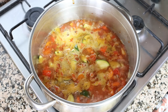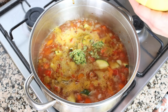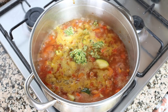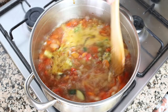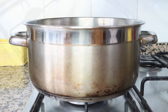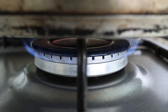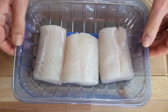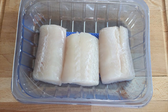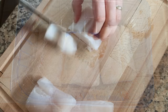Once the broth comes to a boil, I'm going to add in the almond and garlic mixture into the stock pot. Give it a mix so everything is evenly combined. Place a lid on the stock pot and lower the heat to low-medium. While the stew is simmering, let's start getting our fish ready. I've got about 340 grams of fresh hake, which is 12 ounces. If you can't find hake in your area, no big deal — you can substitute it for any other white firm fish, such as cod or halibut.